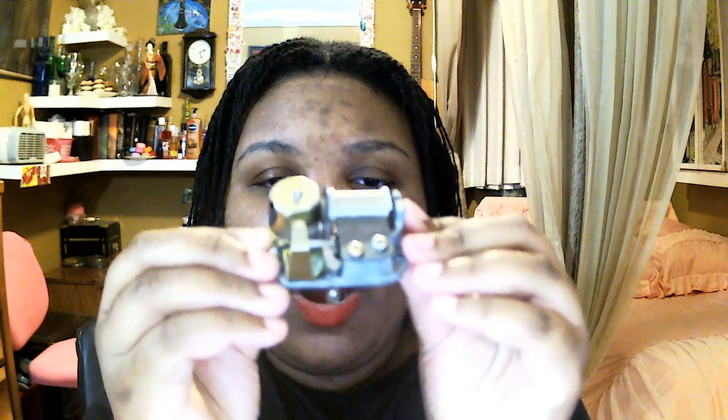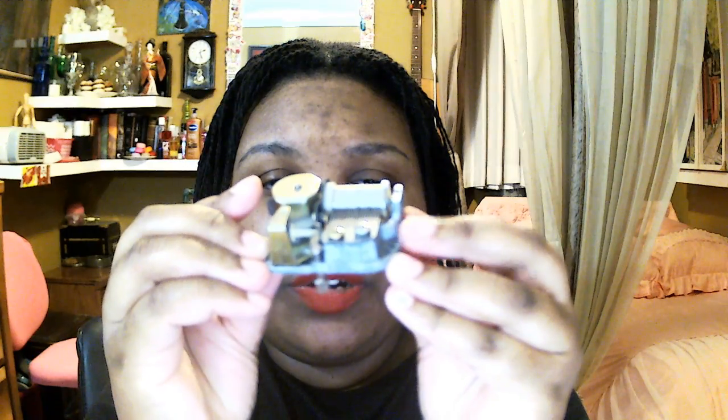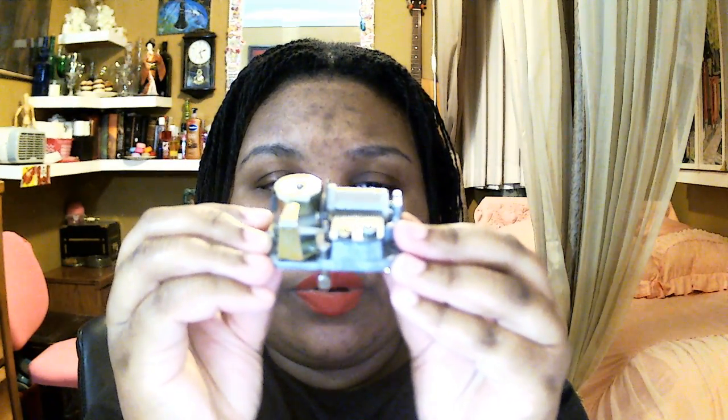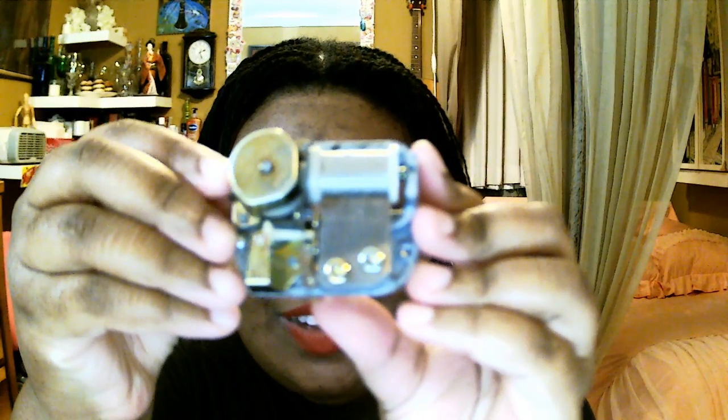You can actually hear it playing. That little bar right there is like a tiny keyboard, and it's playing the little dots on the spool. That is so freaking cool — look at that!